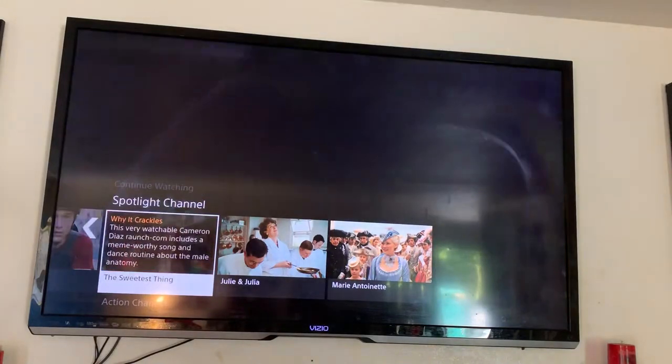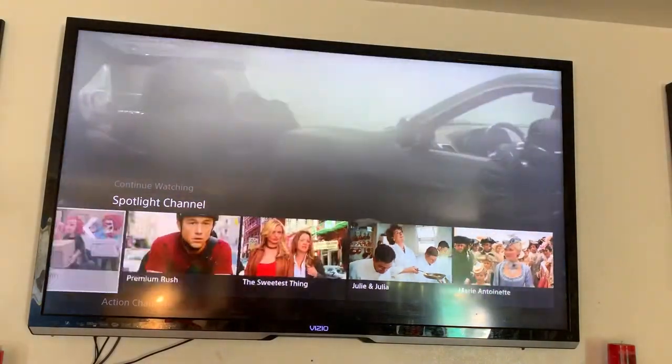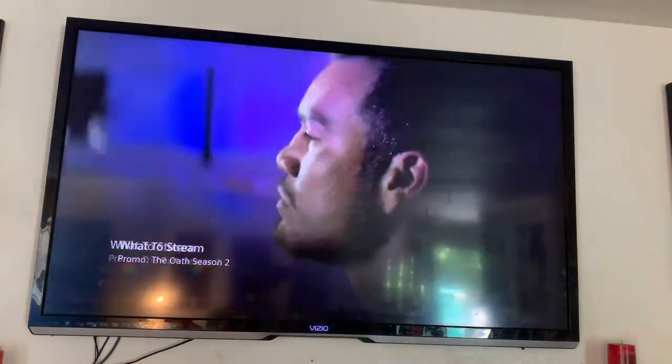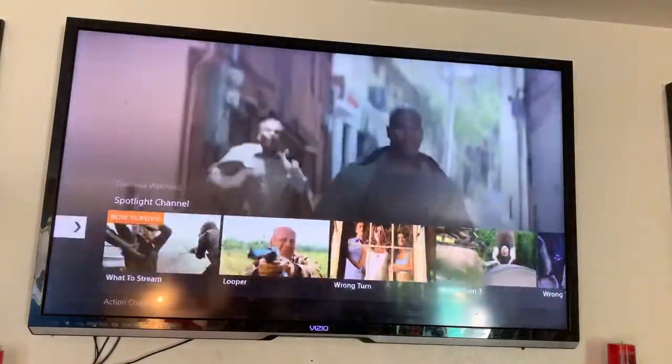You might have to watch a little 10-second or 30-second commercial, but they're free. I'm going to hit the back button and go over to TV Shows.